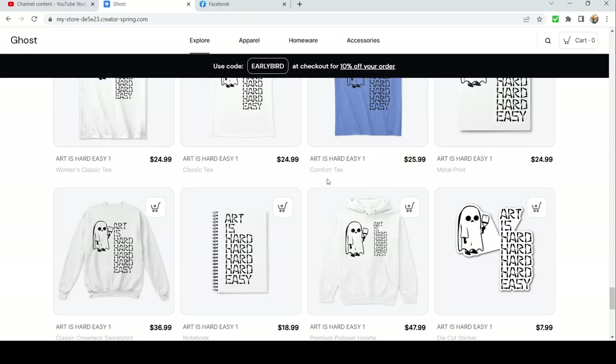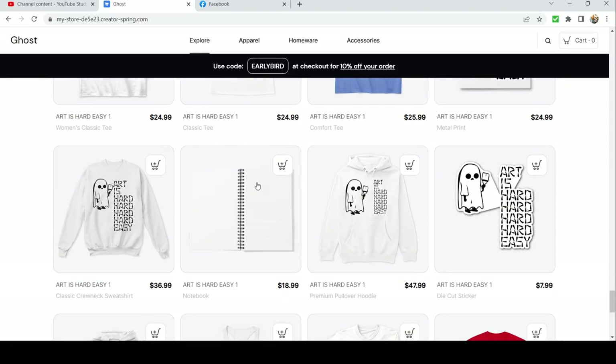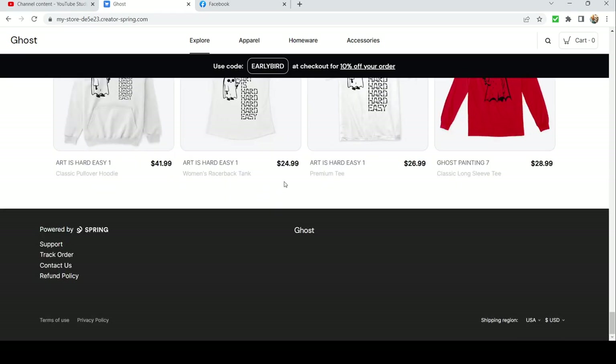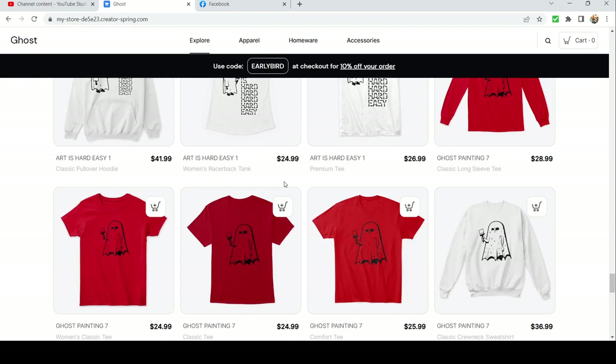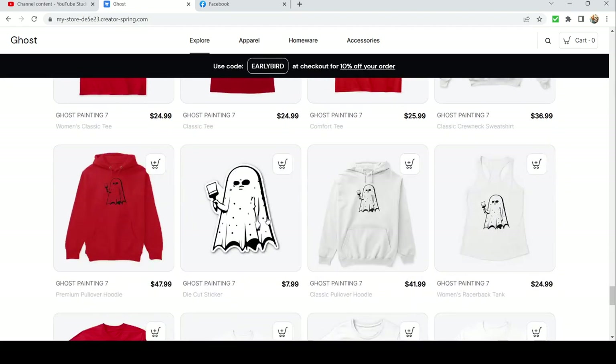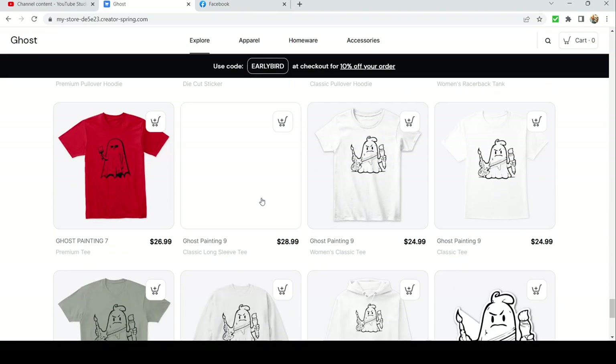I really like the little grumpy face ghost, so you can get him on a notebook and stickers. We made another grumpy face ghost too — this one is an 'Art is Hard' sort of grumpy face but without text. If any of these you want to see with text, I could probably go in and make a variation for you.